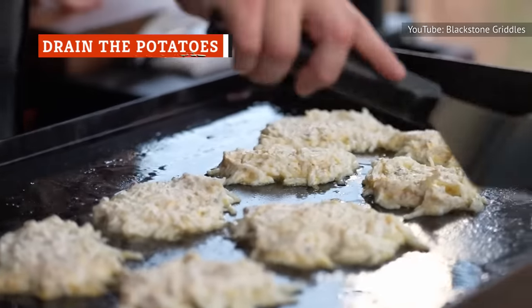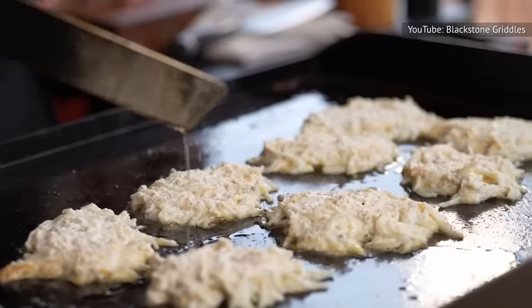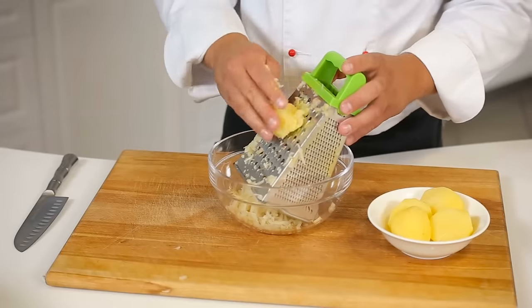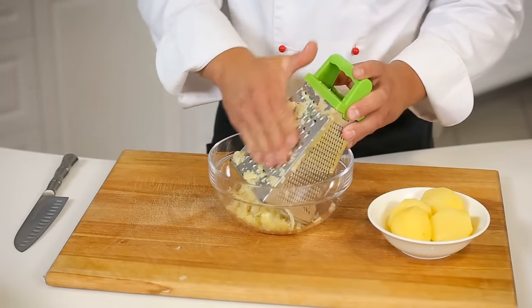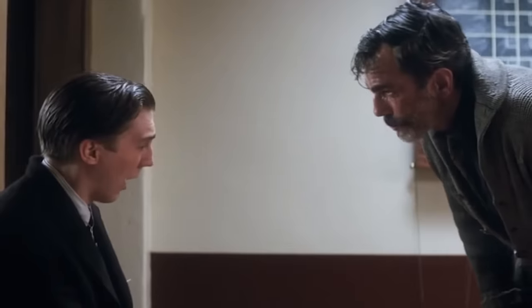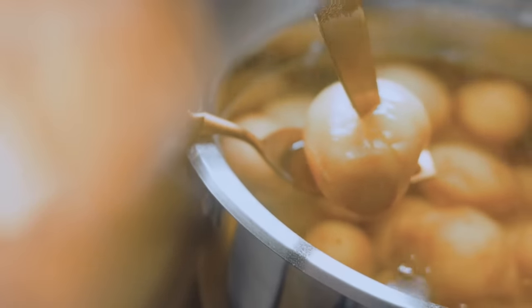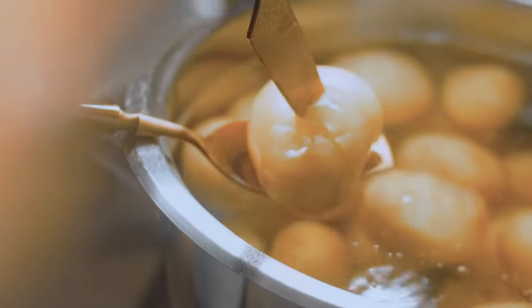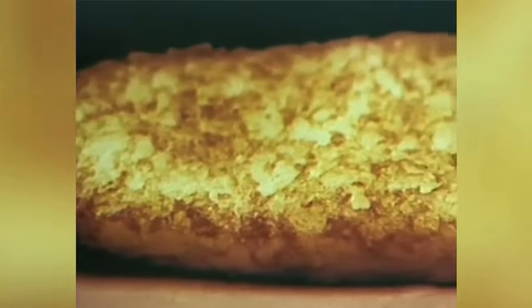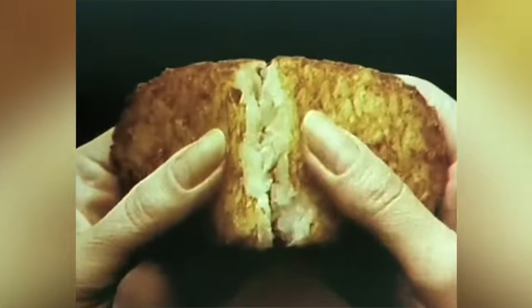Aside from a lack of starch, moisture is another important factor to consider while trying to achieve crispy hash browns. Excess liquid is a recipe for sogginess. You should do everything you can to dry the potatoes before frying them. The key to hash browns' success lies in the balance between starch, moisture, and oil.